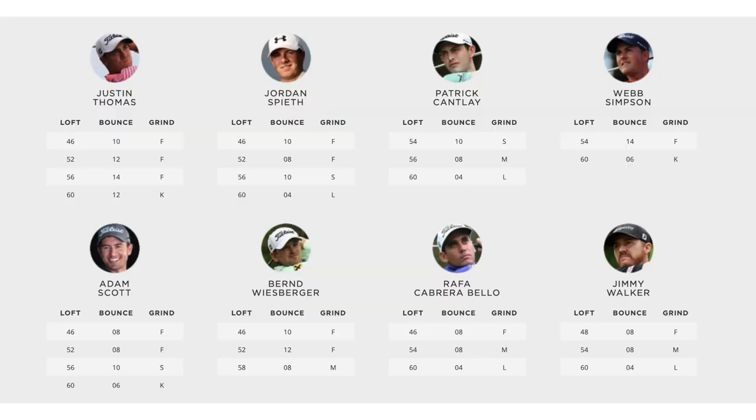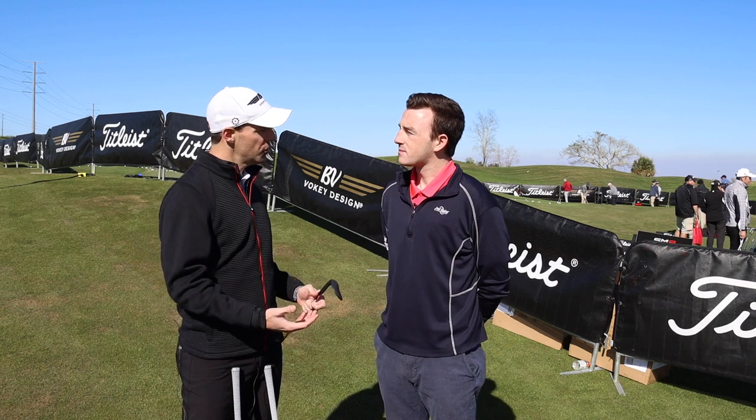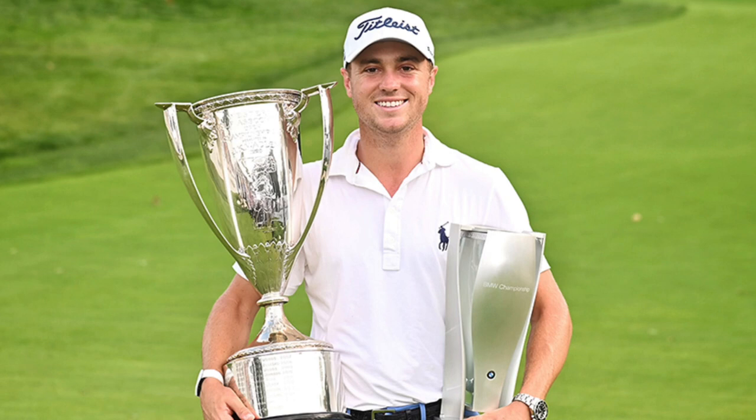I know we don't all have the swing speed of a tour player. We don't all have the touch or practice as much as a tour player, but that's okay because what we can learn is how they go about choosing their equipment. Let's take Justin Thomas, for example. Justin plays four wedges, and he really focuses first on gap fitting, and then he focuses on putting different grinds in his bag so that he's prepared for every shot type.